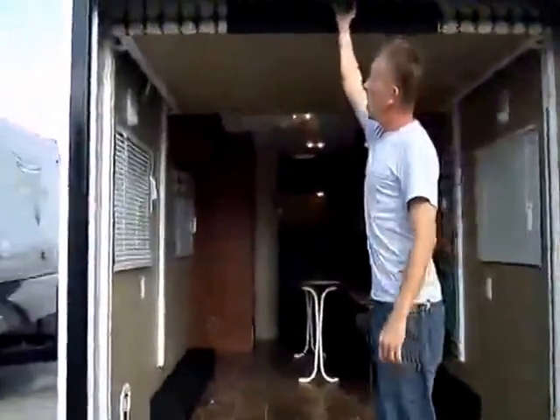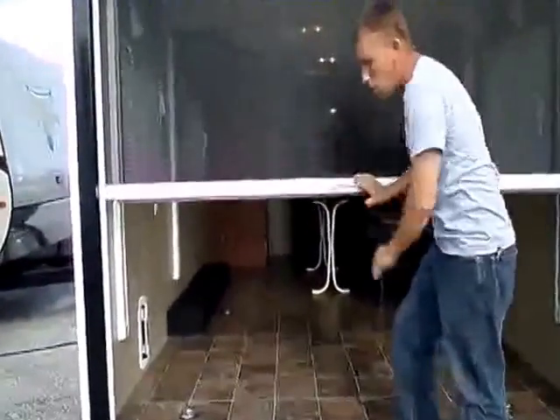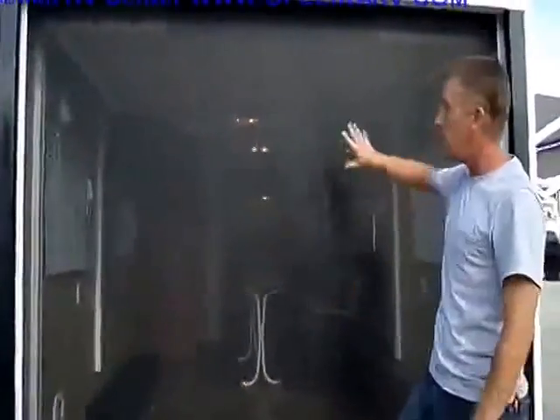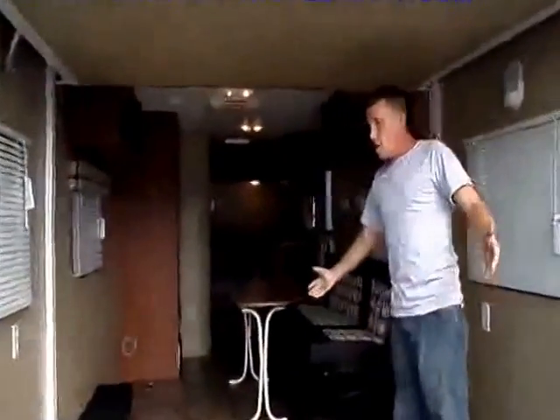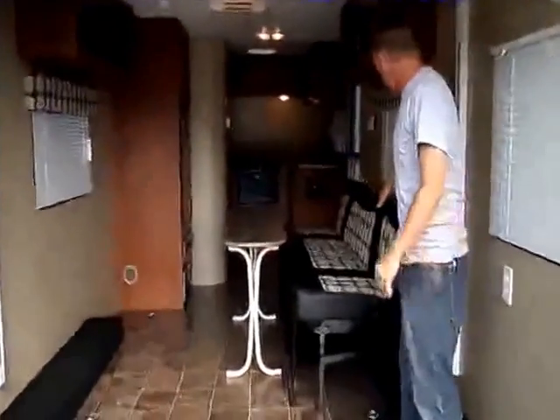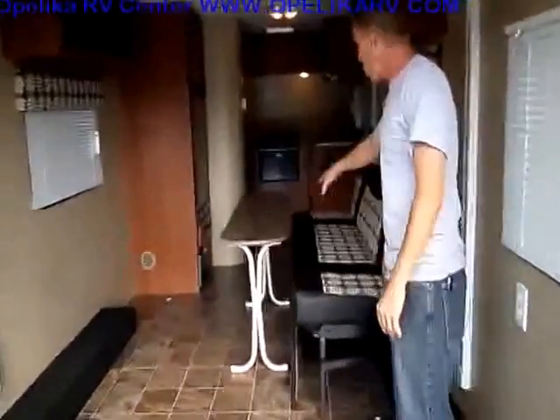Back here we've got a pull-down screen room. You just pull that down if you want to hang out inside and keep this open but keep the bugs out. Inside right here you've got a lot of area, your sofa with a little dinette.